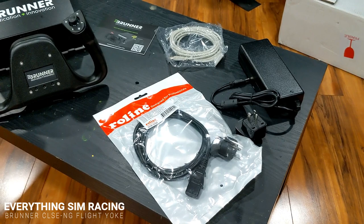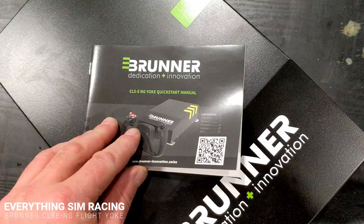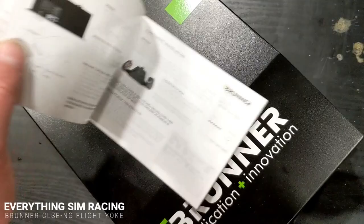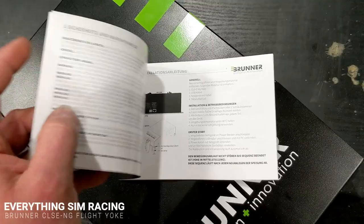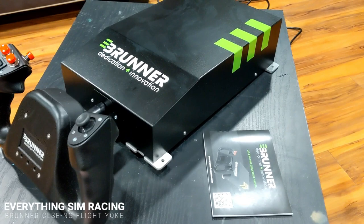I purchased this item with my own money and no discounts were given by Brunner. Overall, email support was quick and helpful, ordering was simple, instructions were nice, and online instructions and downloads are available if needed.